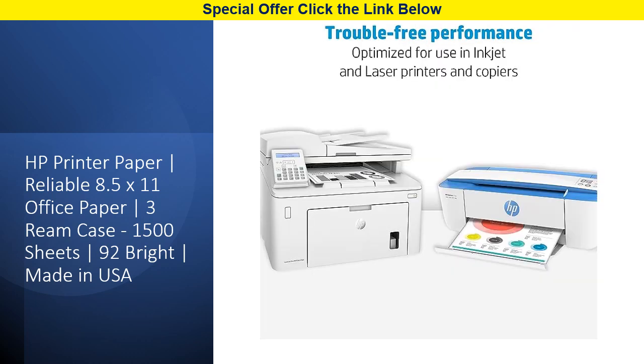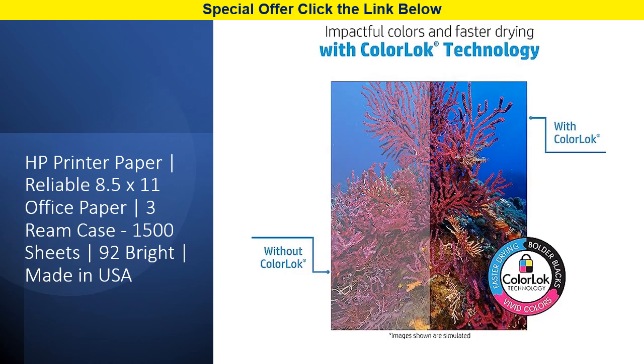Our HP copy paper is more than just reliable — it's designed to impress. With a brightness rating of 92, your prints will pop with vibrant colors and bold blacks. Plus, thanks to color lock technology, your documents will dry faster, reducing the risk of smudging and improving overall print quality.